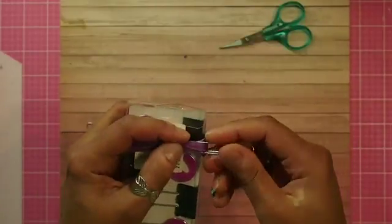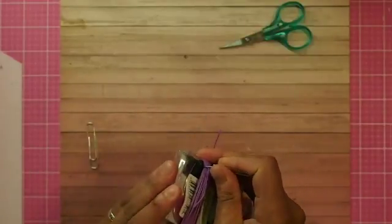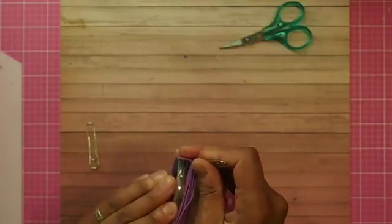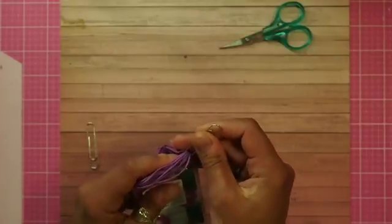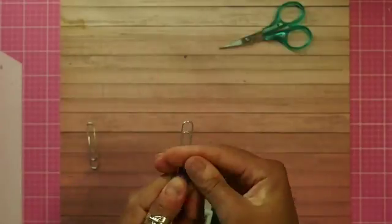Go to that end — this is the functional part of the paperclip, this is the other end. Then what you're going to do is slide it off the cardboard. And there you've got it!